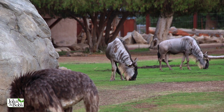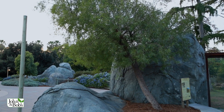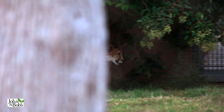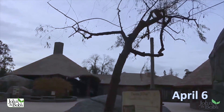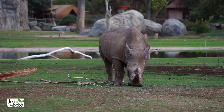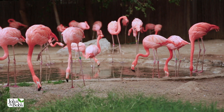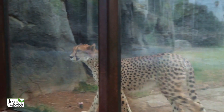Welcome back to the Fresno Chaffee Zoo. We saved a tree here, rescued it from dying. Two arborists had diagnosed it as on death's doorstep and recommended removal, and we recommended let's treat it. Let's infuse the soil with life and see if we can revive it, and it has been a spectacular revival. We'll tell you all about it and show you all about it.